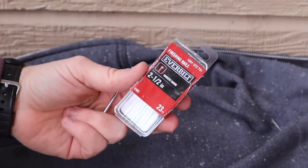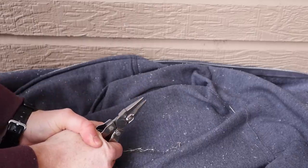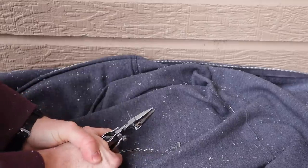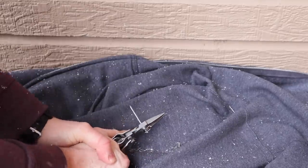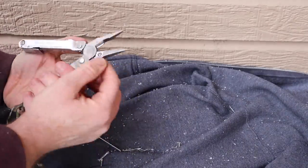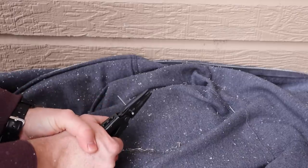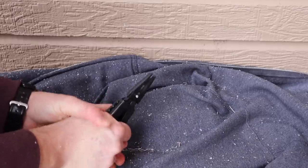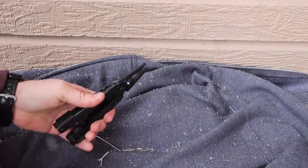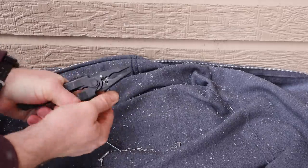Now we're testing much heavier duty nails, going with the Leatherman first. As you can hear, it took a lot of effort but got through. Then it was time for the Gerber, and as you can see it was basically next to impossible — I literally had to apply extra pressure and twist to get it to break.